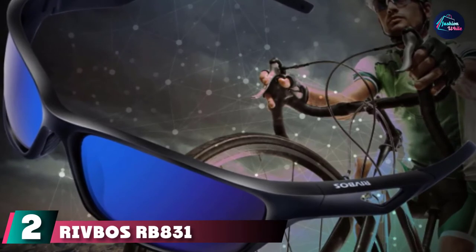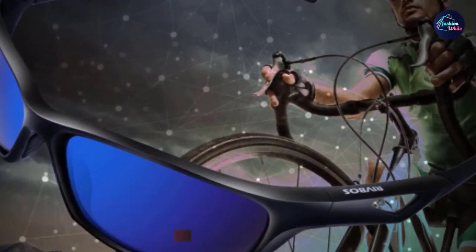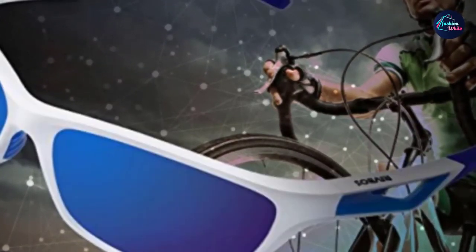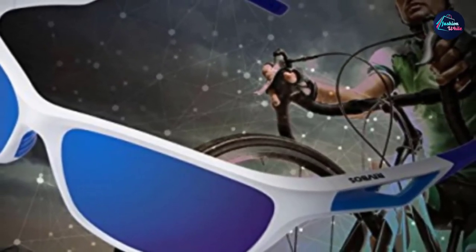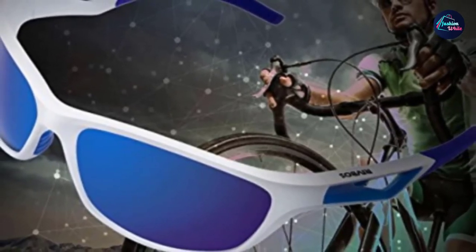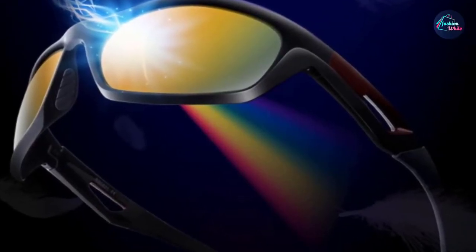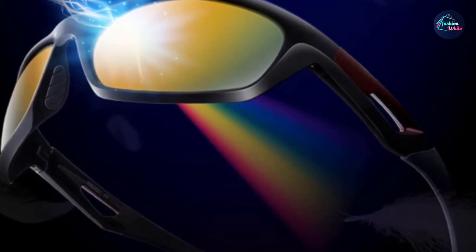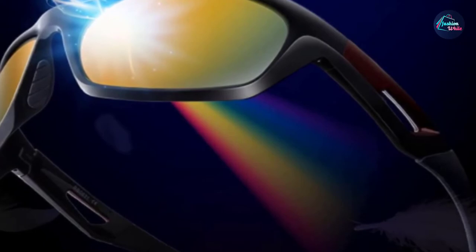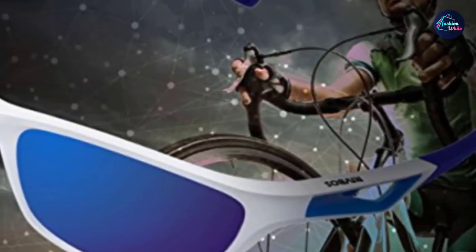Moving on to number 2 with the Rivbos RB831. If you're prone to losing sunglasses or don't want to worry about keeping track of the best baseball sunglasses for $200, then the Rivbos RB831 polarized sports sunglasses are a great option. These cheap baseball sunglasses will get the job done in the field and won't break your bank. They are designed for all sports but have gray-coated, rainbow Rivo lenses designed for high-glare sports like baseball. For their price, these lenses have exceptional clarity and offer 100% protection against UVA, UVB, UVC, and blue light.